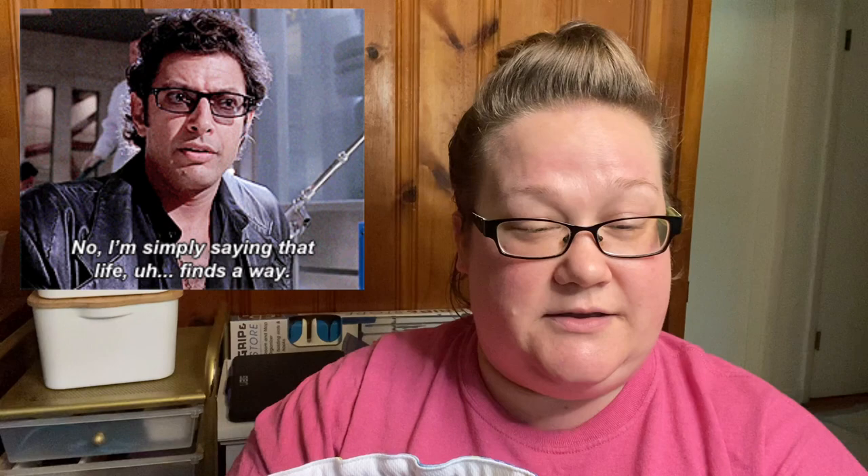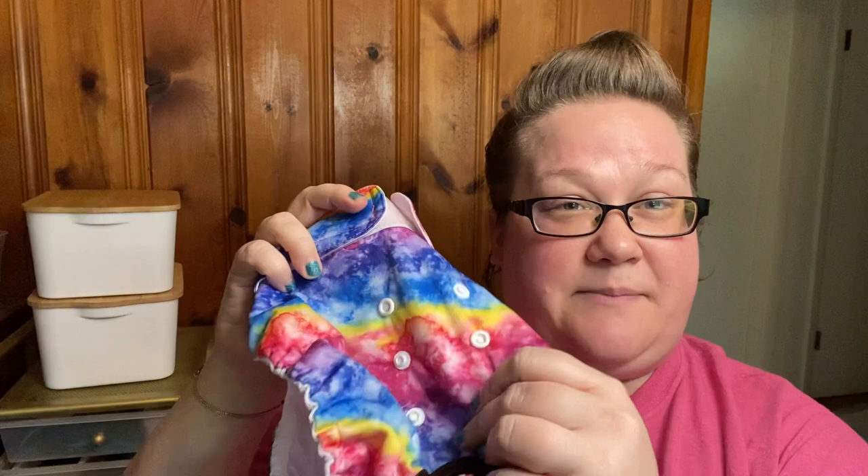In no way, shape, or form is this going to keep your male from getting to your female. Even if he has a wrap on and she has a diaper, it's not enough. You've got to keep everybody separated — where there's a will, there's a way. Just like that guy said in Jurassic Park, nature always finds a way. That snapping feature is very, very nice. They also come in lots of really cute colors — obviously I got this because I love tie-dye. Super cute.